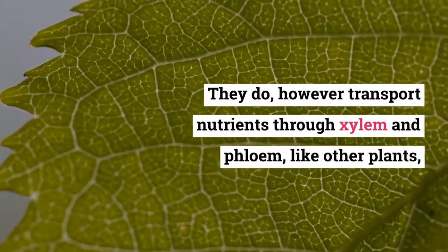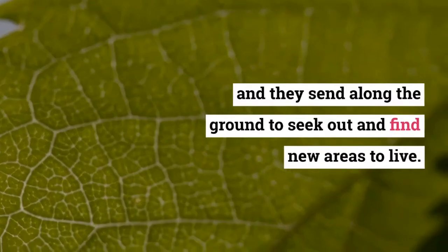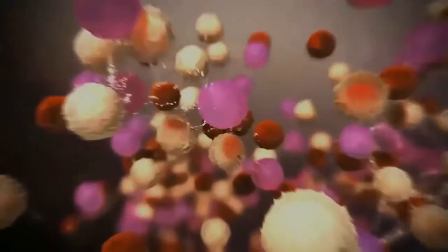They do, however, transport nutrients through xylem and phloem like other plants, and they spread along the ground to seek out and find new areas to live.